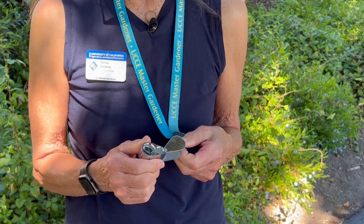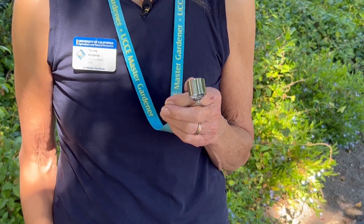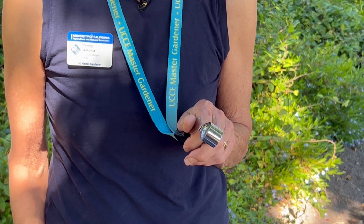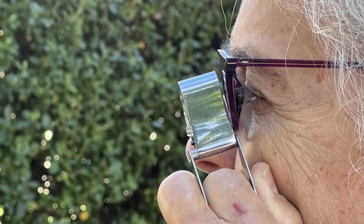Next, rotate the lens part out of the frame and loop your index finger through the frame, or hold it in whatever manner you prefer. Bring the hand lens up to your dominant eye, having the hand holding the lens in contact with your cheek. The lens shouldn't touch the eye but should be as close as possible. If you wear glasses, you can either remove them or keep them on and rest the lens very close or actually against the glasses.